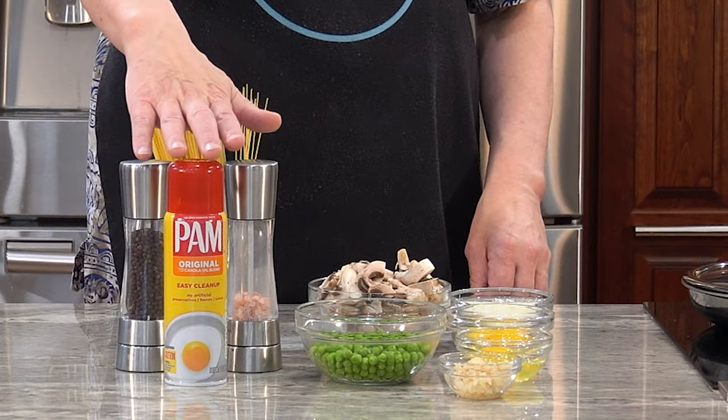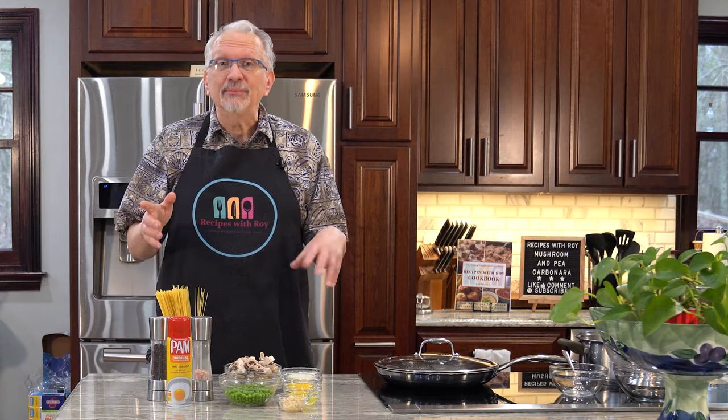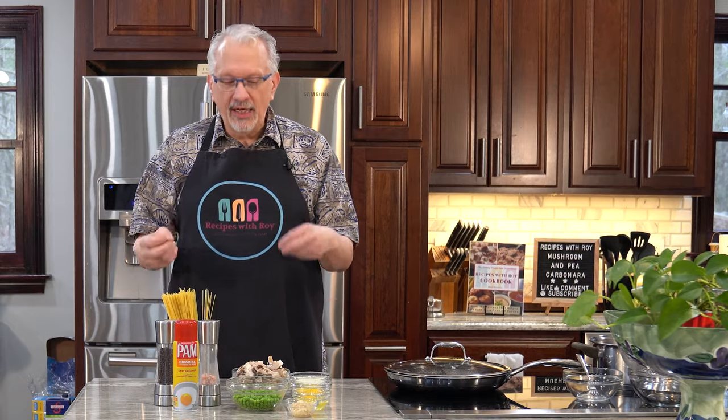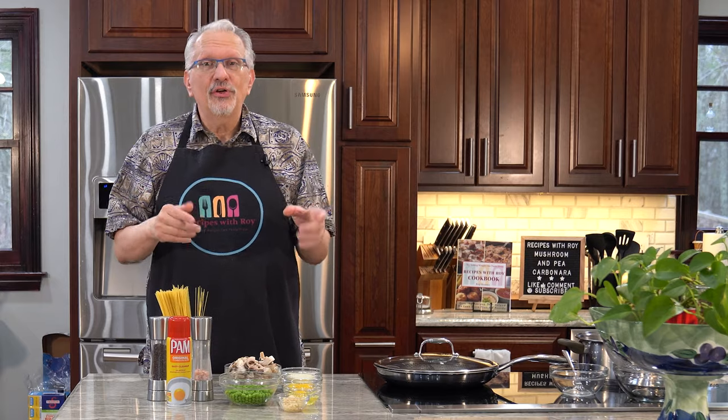I have salt, pepper, and cooking spray — those are just standard additions. I also have eight ounces of mushrooms that I have quartered. Mushrooms are a great meat substitute; you can sub them out and they work well with almost any dish. I quartered mine to give it a little more texture since we're not having any meat. I cut similarly-sized ones in quarters, smaller ones in half, and larger ones into six pieces — just get them about the same size.